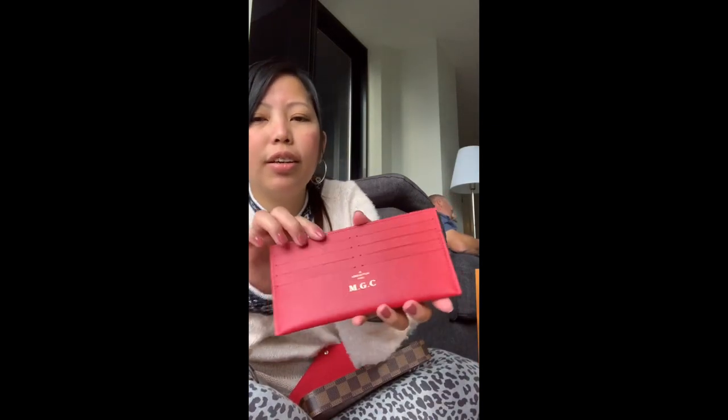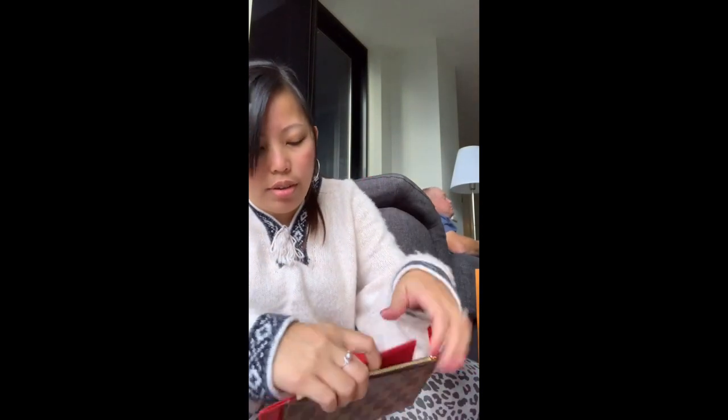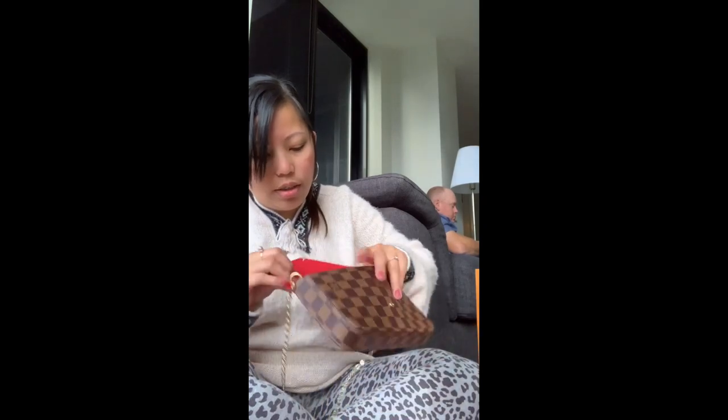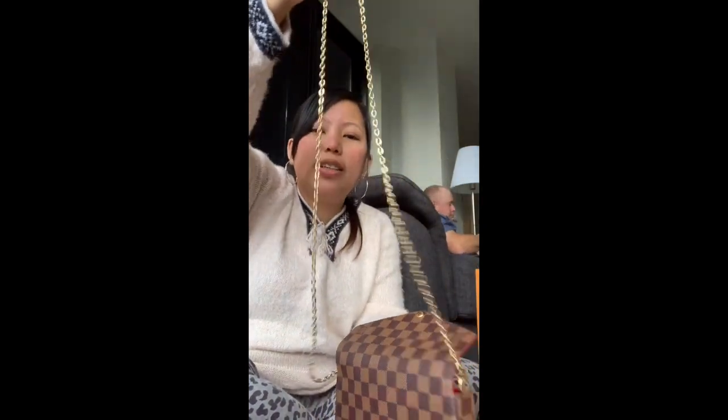And it comes with like a wallet. These are for the cards, so I can put some cards there. And also more — these are where I can put some other things, slots in there. So it comes to this size — it's like a sling bag, I can just use it like a wallet.